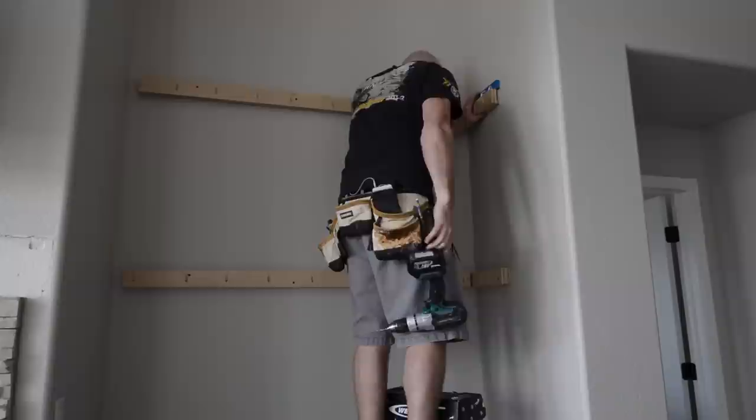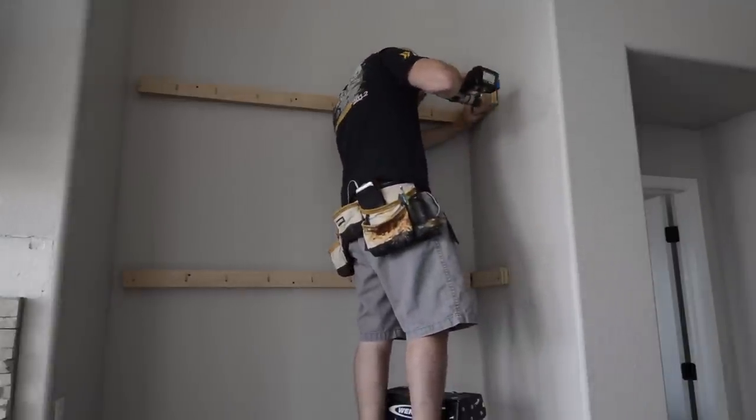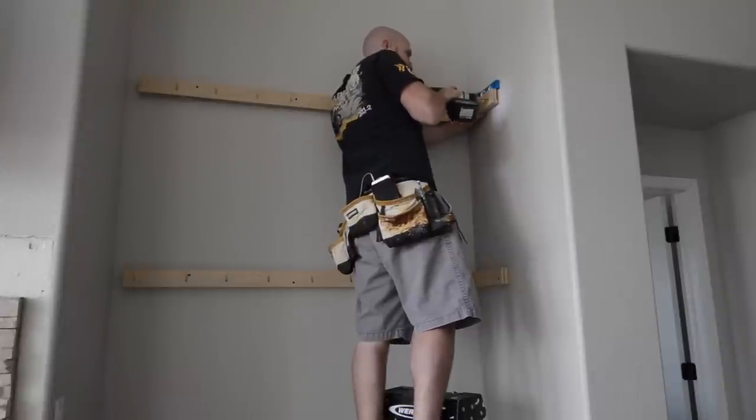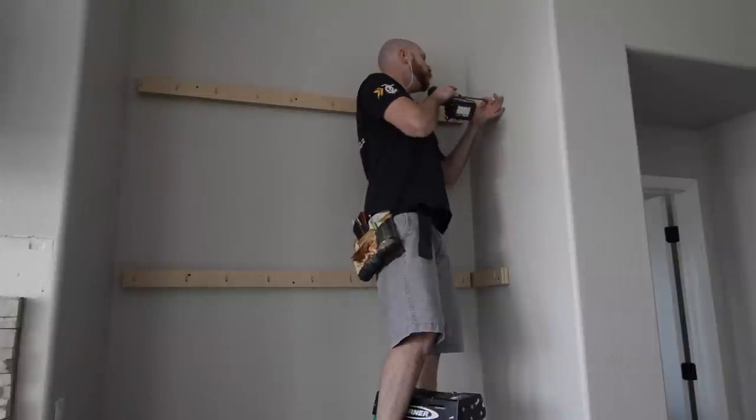Because the shelves are only about twelve and a half inches deep, I was unable to get the side cleats attached to a stud. So I hold the cleat in place, drill through the cleat and into the drywall to mark the location for the screw-in type drywall anchors I like to use.